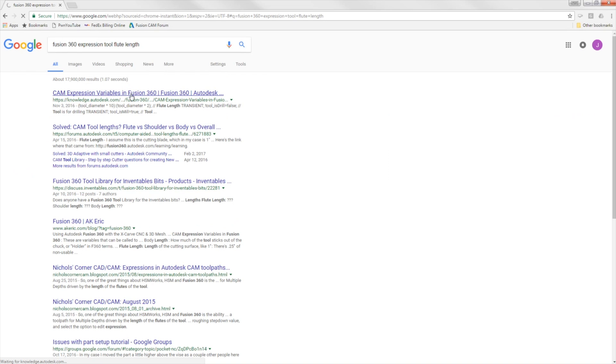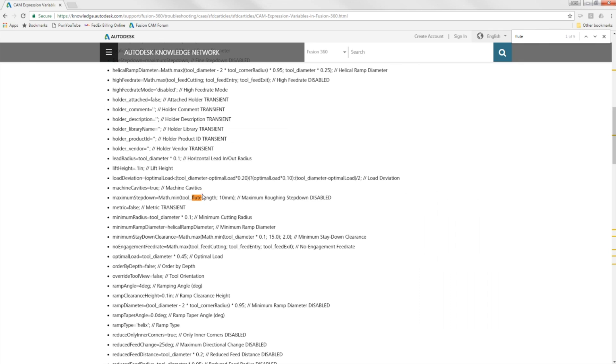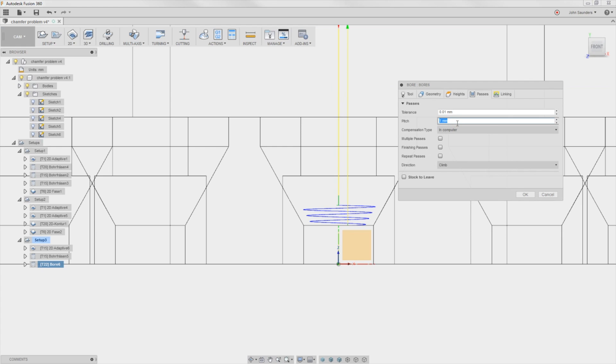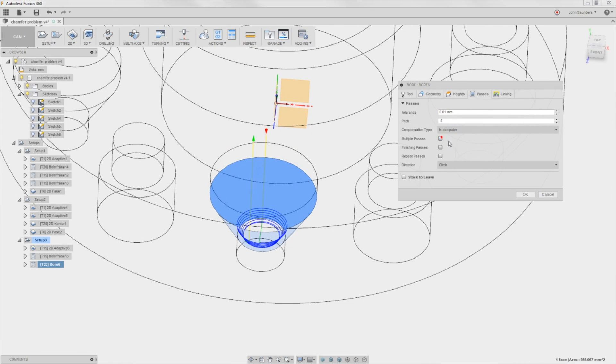You'll pull up this page — we'll put the link in the video description as well. Control F to look for flute — there we go: tool flute length. They usually have a capital letter partway through, which makes them hard. So rather than worry about putting in a nominal value, I'm just going to enter negative tool flute length. I may reduce the pitch to make it a bit easier on the tool — we'll say 0.5. You could even do repeat pass, finishing pass, or multiple passes to take progressively larger passes. Click OK.